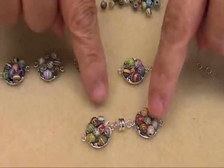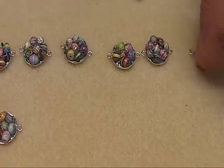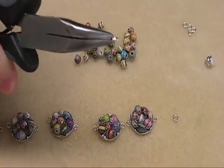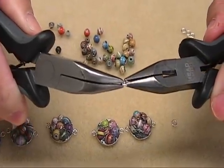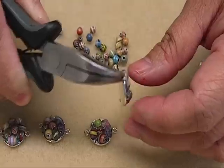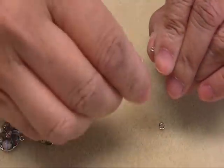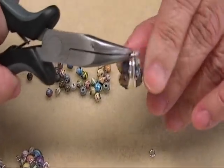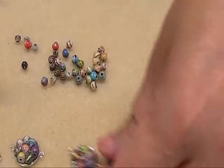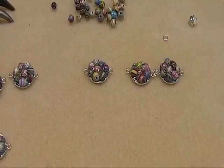I already attached the clasp on this one just to avoid spending too much time doing that. Now we will attach them with a jump ring. You can open the jump ring — this is a four millimeter jump ring. You open it sideways like this, not the other way. I will just attach this into the jump ring and then close it. A four millimeter jump ring is perfect for this size. And you just continue joining them together with a jump ring, and then we'll see our finished bracelet.